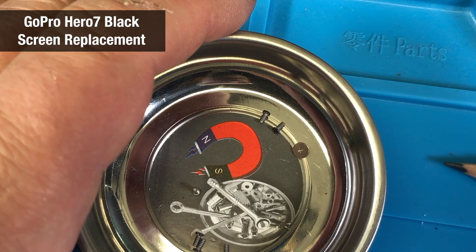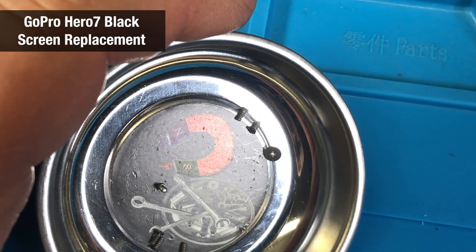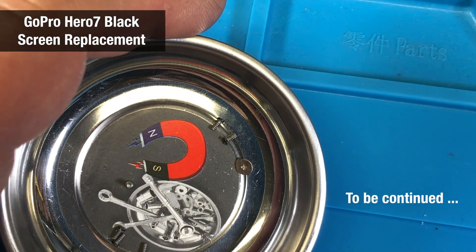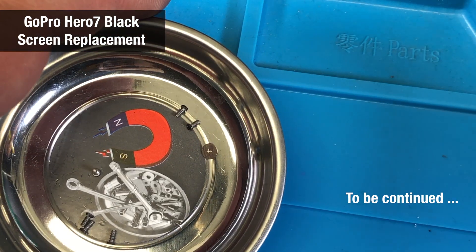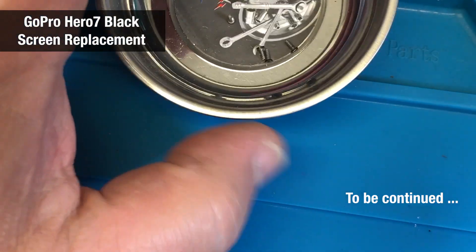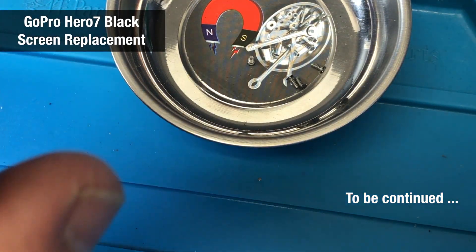Putting it back together will be much easier than taking it apart, I can tell you that for sure. It was just my stupidity to crack the front screen — the video on the internet did not prepare me for that, so it wasn't good enough. If you have to do your own camera repair, all I can say is good luck.